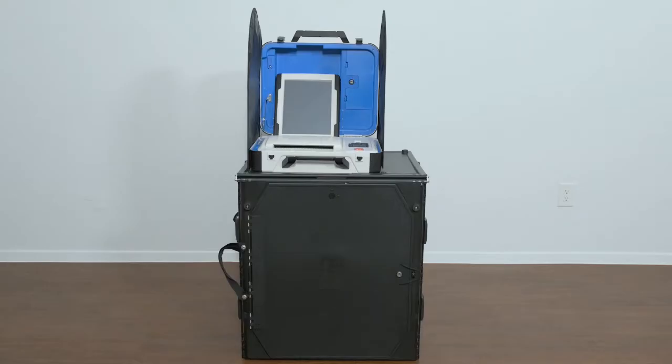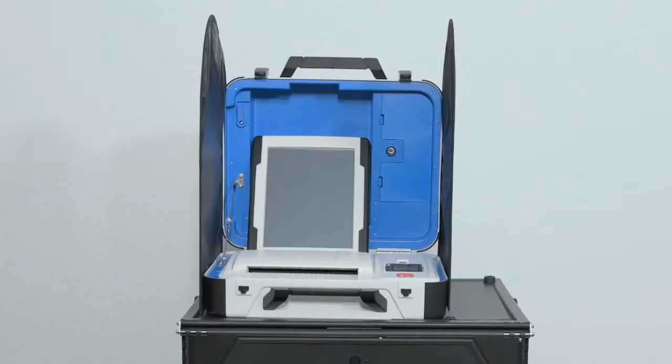Setting up the ballot box. Verity Scan is a polling place-based digital scanner for scanning and casting ballots. Verity Scan can be used with hand-marked ballots, printed ballots marked using Verity TouchWriter, and printed vote records from Verity Duo. Verity Scan deposits scanned ballots into its ballot box for secure storage.